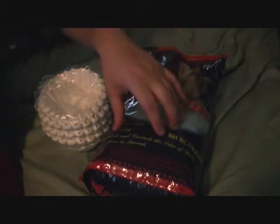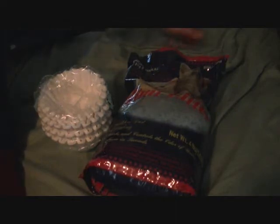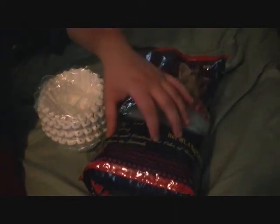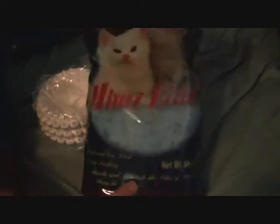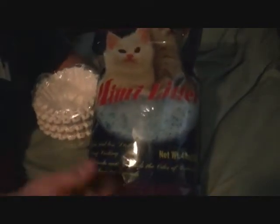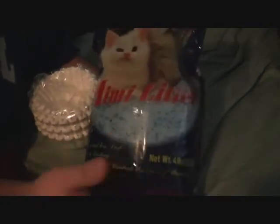Hey guys, I'm doing a video on just a quick subject about desiccant, which is moisture removers, which I specifically use for my ammo cans. What is recommended to use is Meme Litter, which is kitty litter.